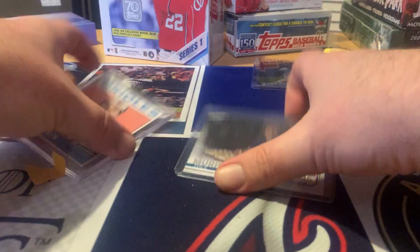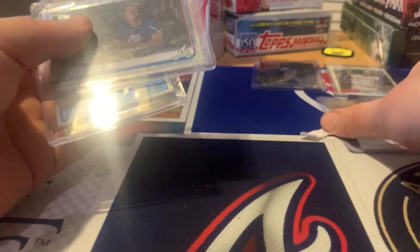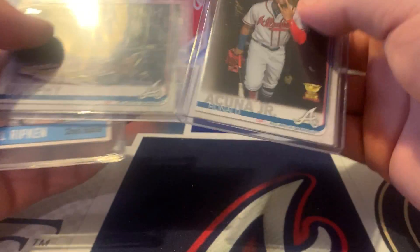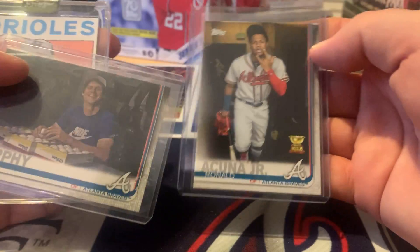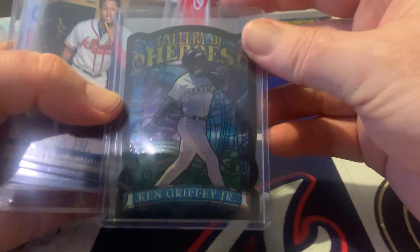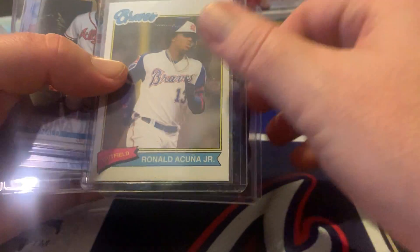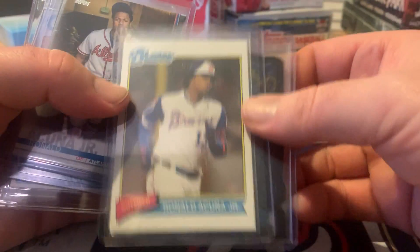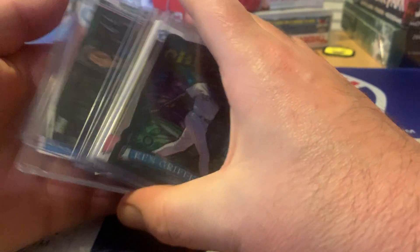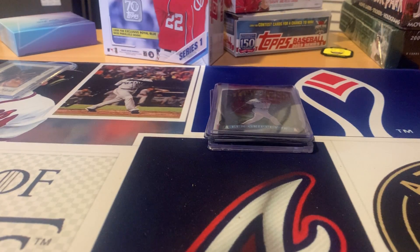Pretty good little mail day, honestly. Two different short prints out of 2019 - the Billy throwback Thursday cards. Nice little stuff to add to the collection. Thanks for tuning in. Peace.